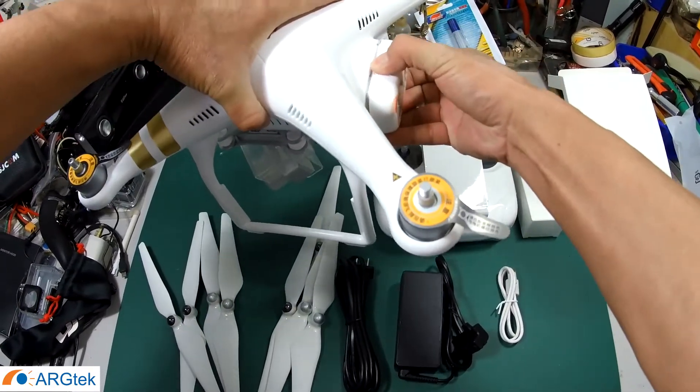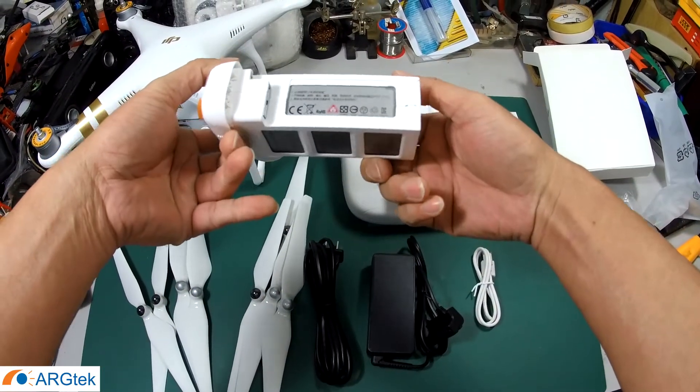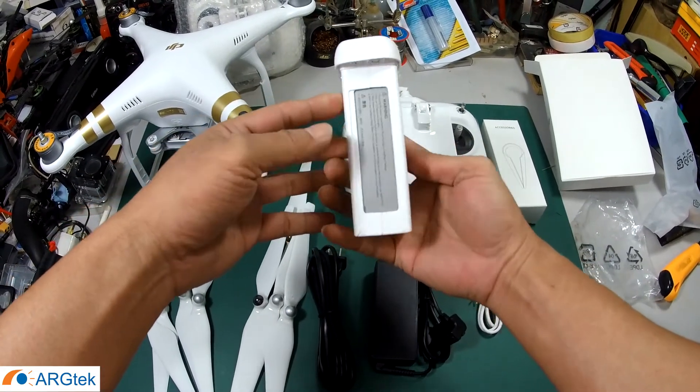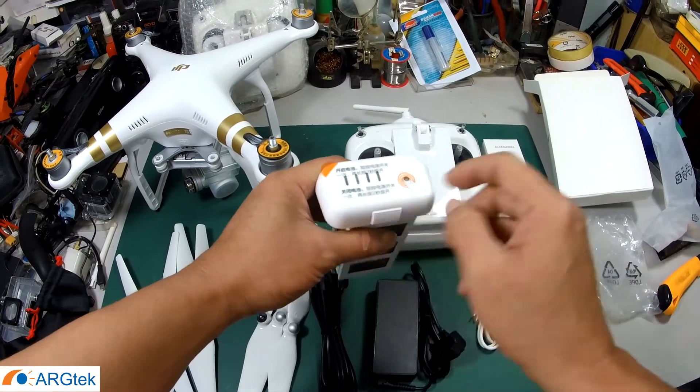They also come with one battery, which is the same battery as the Phantom 3 Standard. So we need to charge only one unit.